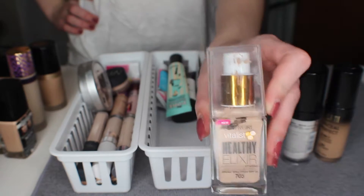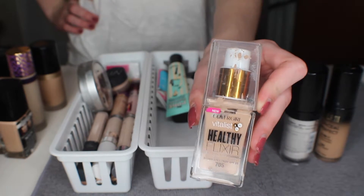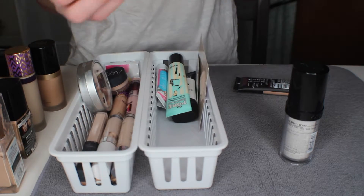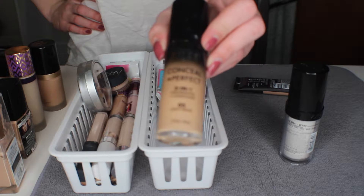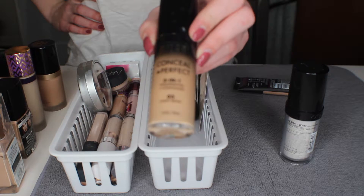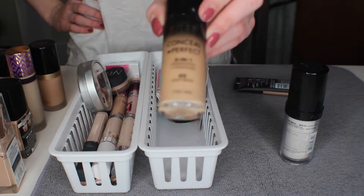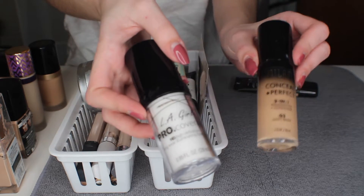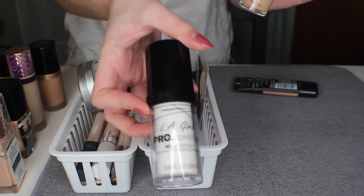Next I have the CoverGirl Healthy Elixir foundation and I really like this foundation so I will be keeping that — it is a little too dark for me though. And here I have the Milani foundation and it is way too dark for me so I don't really know my final opinion on it. I should honestly just get rid of it.